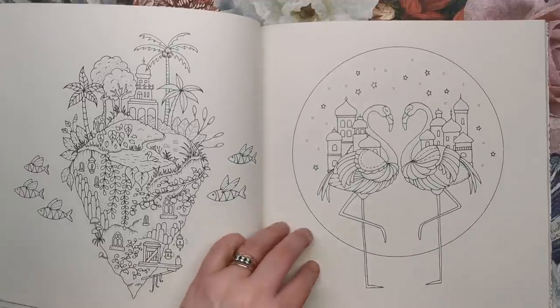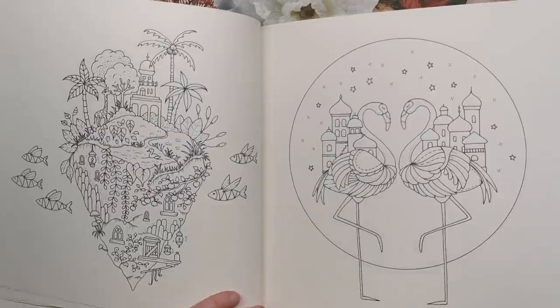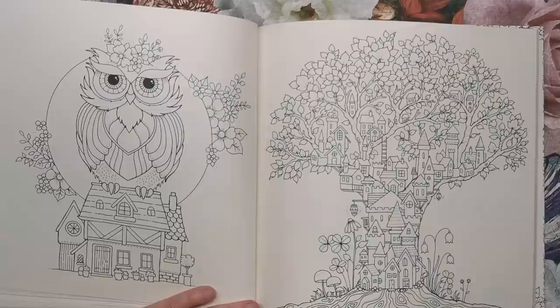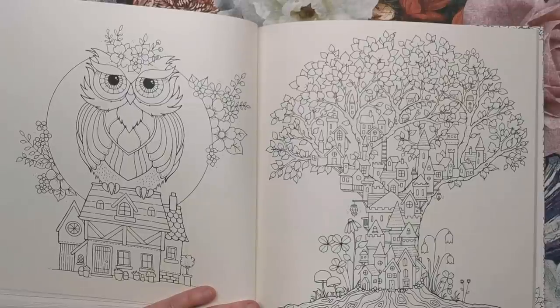We've got a couple of flamingos with castle-like structures on their backs — very palatial. There's an owl here that reminds me of one I think was in Enchanted Forest, sitting on top of this house. Again, is it a small house or a massive owl? It's up to you to decide.